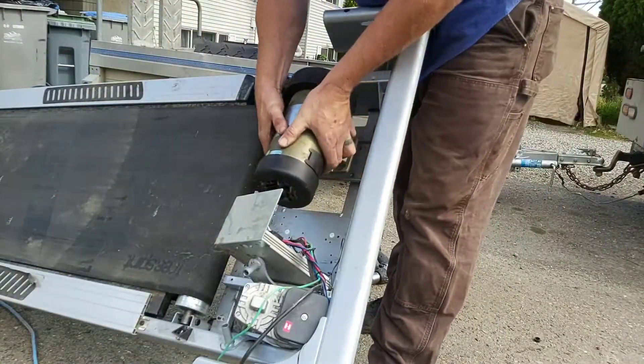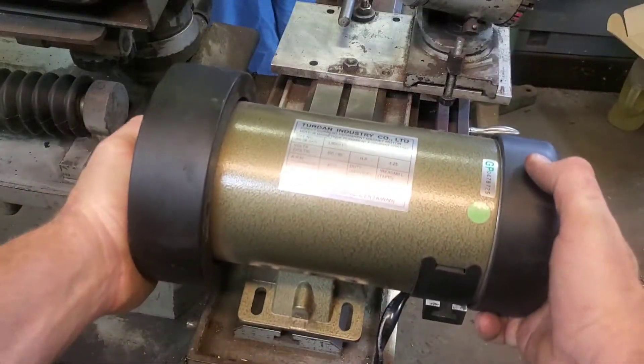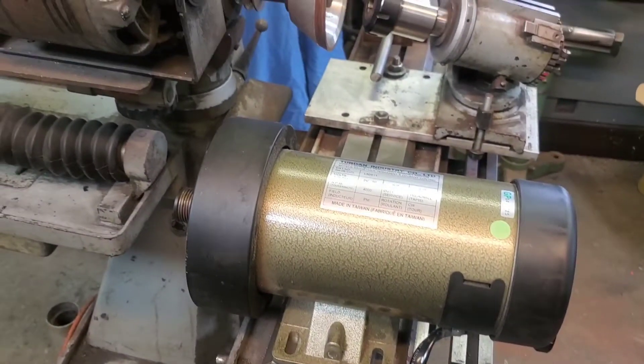The motor was very easy to harvest, along with the controller as well. However, there was a bit of research on how to put this all together, but we'll get to that in a minute.